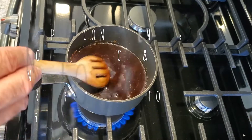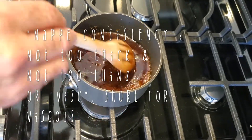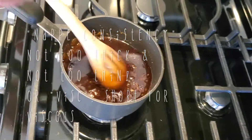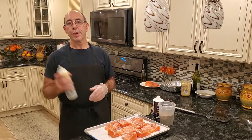This is what they call nappe consistency. You'll notice it's a little bit viscous, but not overly viscous — it's still sauce consistency, but a little bit viscous, which is kind of what you want for a salmon teriyaki. I'll see you in a little while once my salmon is cut, and I'll show you how to grill it. I'm going to teach you how to grill it very quickly and efficiently.